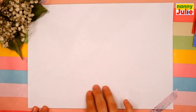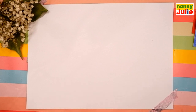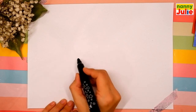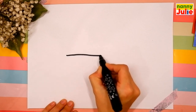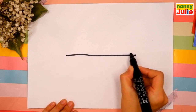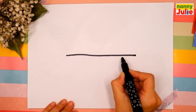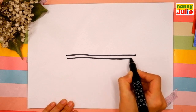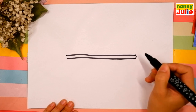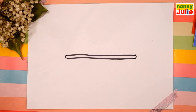Choose a spot on your paper you like — I will start right in the middle. Draw a horizontal line, then another line right below that. Then connect here and here. Good job, I like your lines!